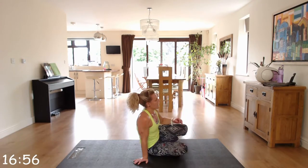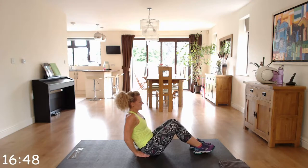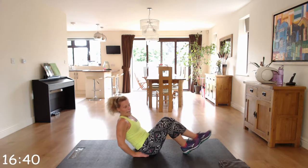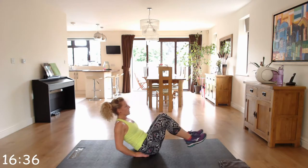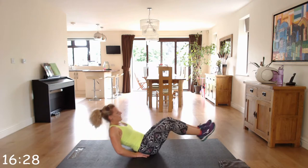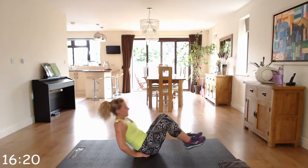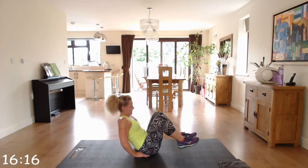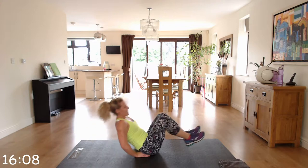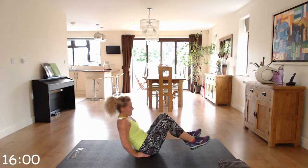We're back on our bottoms and going into V-sits. Balancing on that bottom, fingers facing forward, and you extend and go back at the same time. If you find that too difficult, keep your heels on the floor and do one leg at a time. You could also try single, single, double. Work at your level.